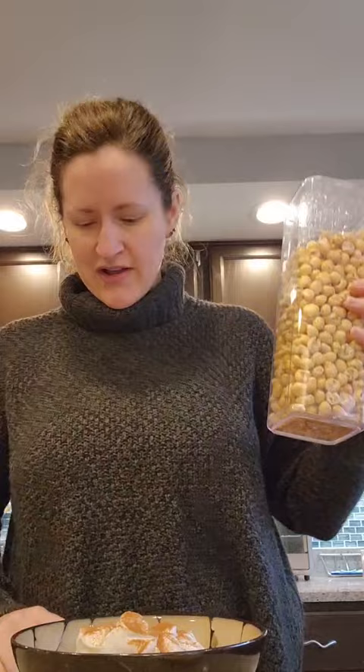Now cinnamon — not measuring that, just putting in as much as I want. And now I'm going to put in one ounce of puffed corn cereal. This is just plain puffed corn.